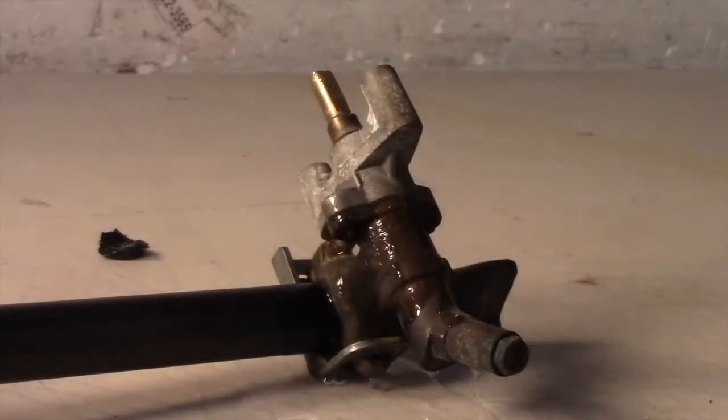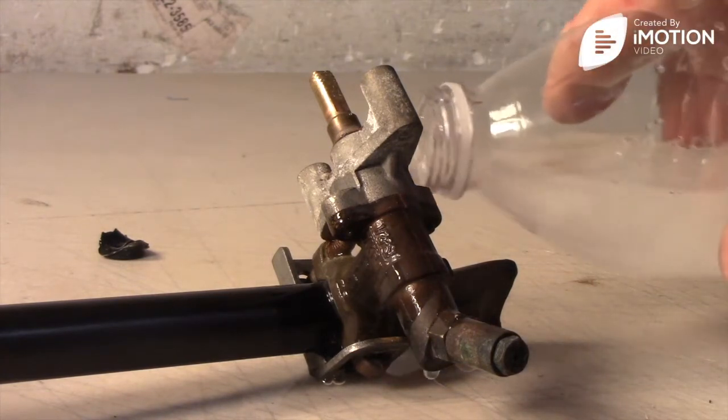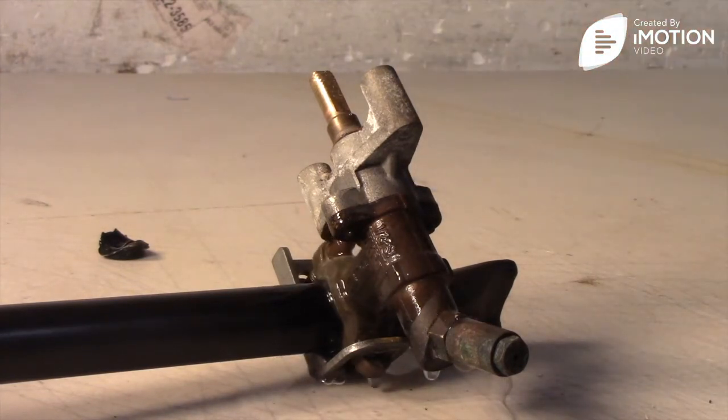After installing the valve, turn gas pressure on while the valve is turned off, then use soapy water again to leak check the connection.